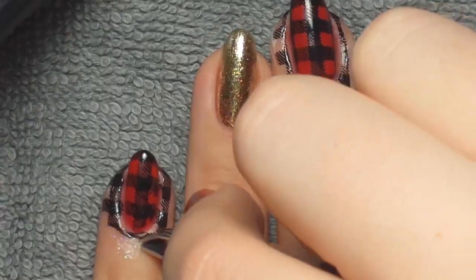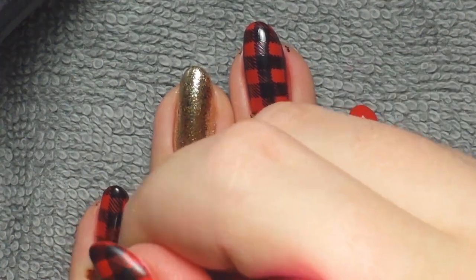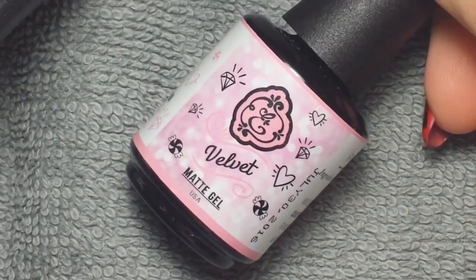I put the BPL 041 plaid gingham print on my pinky, my middle finger, and my thumb. Then I just peeled off the latex barrier and took a cleanup brush and cleaned up the little polish that was left on my skin so I'd have nice crisp clean edges.